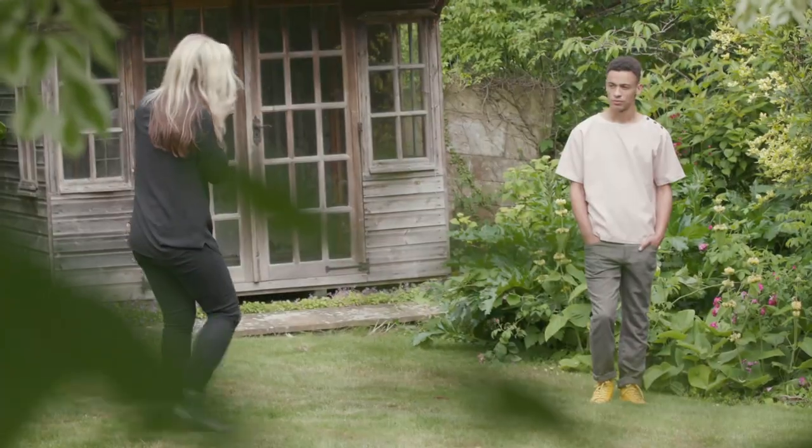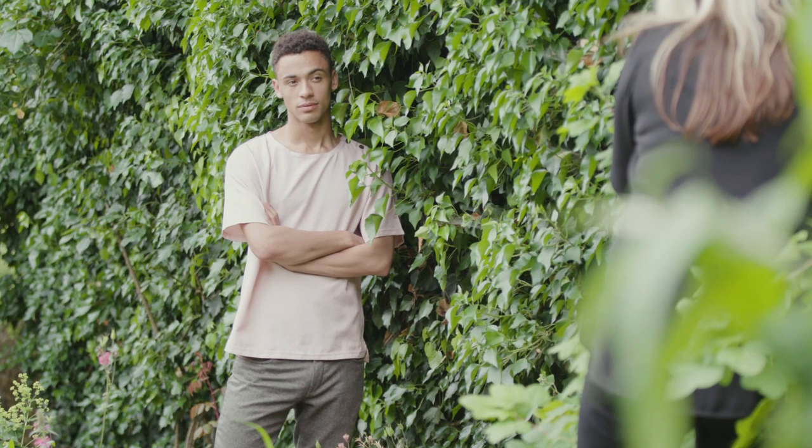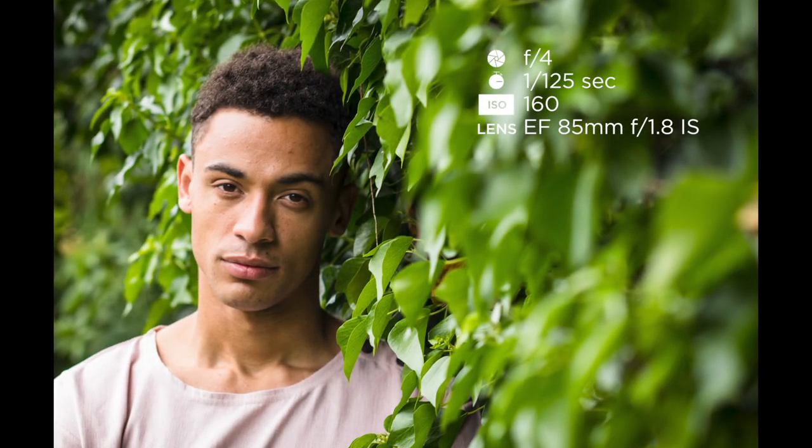You can also emphasise the blur by using a longer focal length, so it might help to take a few steps backwards and then zoom in. You can also move your model further away from the background to further strengthen the blur. Ask your subject to stand close to a wall or foliage, then use a long lens, a large aperture and selective focusing to separate the model from the soft background and foreground.